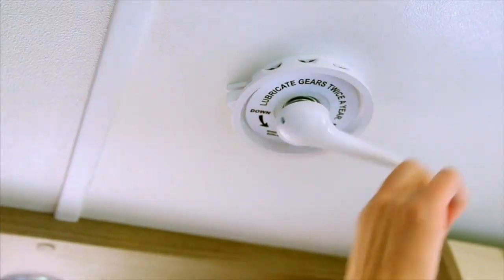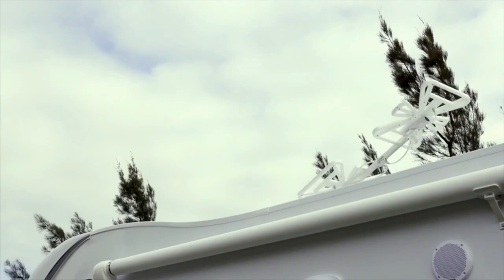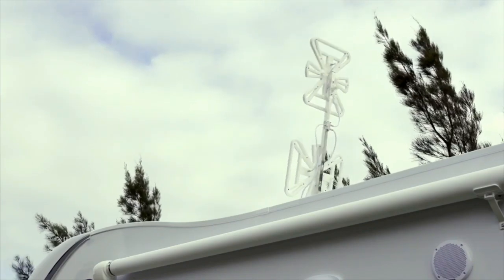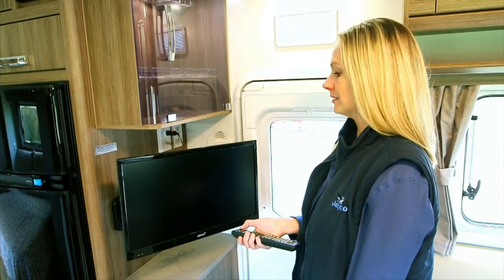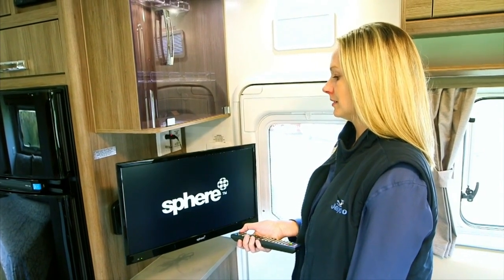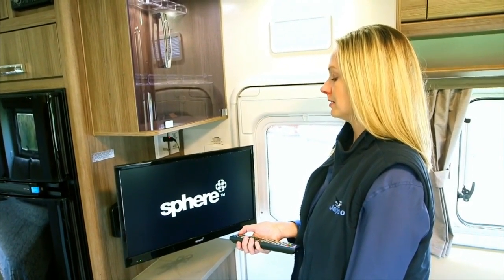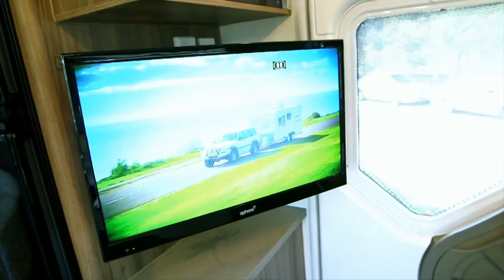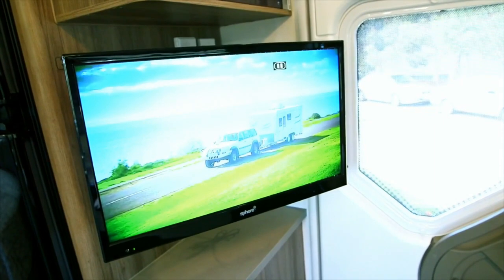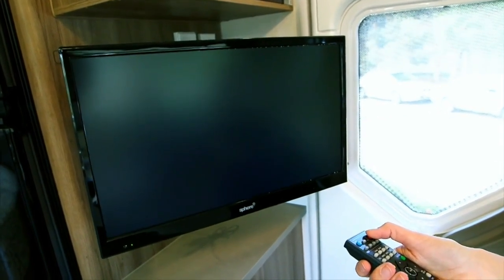Rotate the handle until it stops — this means that the antenna is at full height. Pull down and spin the exterior disc, which will rotate the antenna until you have reception. The TV can either be used on 12 volt via the socket in the antenna point, or direct to 240 volt via the power point. Both leads are supplied with the unit. If running the TV on 12 volt, a drop in the power can cause an intermittent drop in picture. For best results, use 240 volts as your first choice of power. The antenna has a built-in amplifier. Press the button to turn the amplifier on.